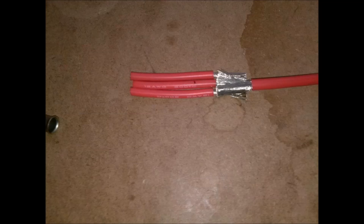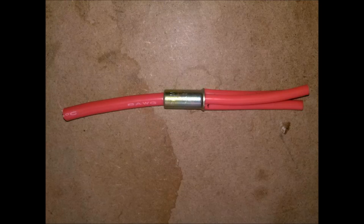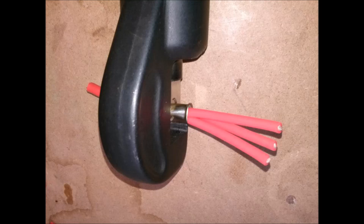I bundle the wires together in a nice group. I slide the crimp sleeve over the wire. This is just showing how it looks before I crimp it. I use a hydraulic crimper to crimp the wires together in the sleeve.